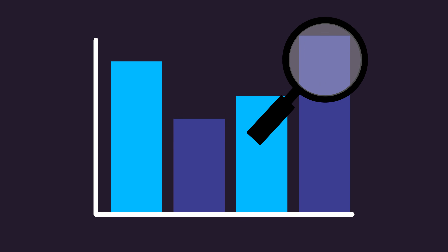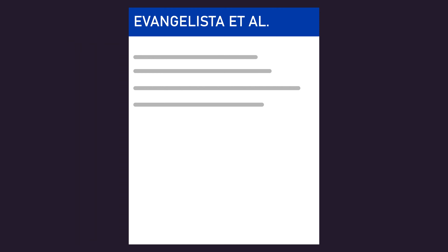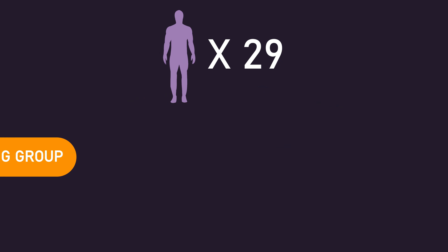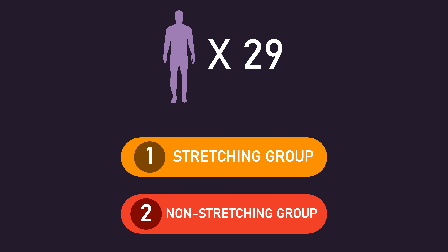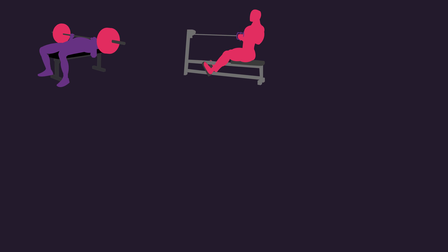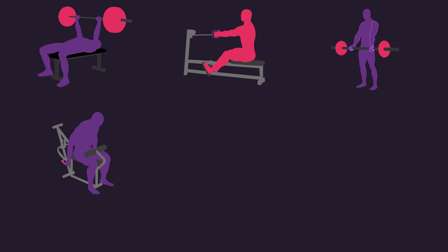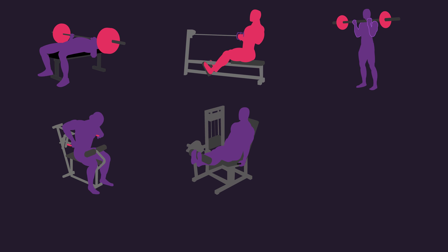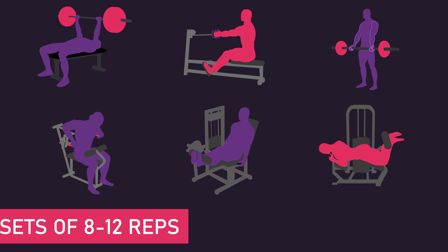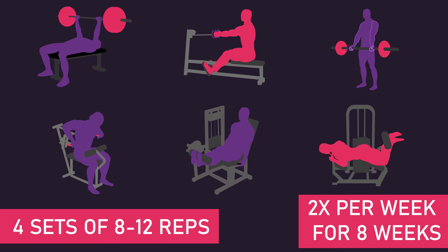Can it help build more muscle? A study by Evangelista and colleagues aimed to determine just this. 29 untrained men were assigned to either a stretching group or a non-stretching group. Both groups trained the same exercises: the bench press, seated row, seated dip machine, biceps curl, leg extension and leg curl — each for 4 sets of 8-12 reps, each set taken to failure, twice per week for 8 weeks.